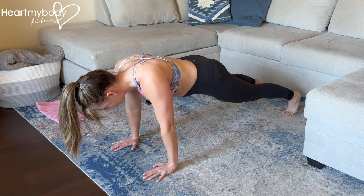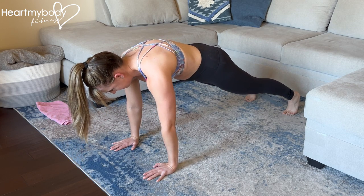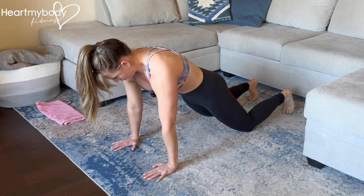So lower down, squeeze those shoulder blades together, and press them apart. Again, you can do this on your knees as well.